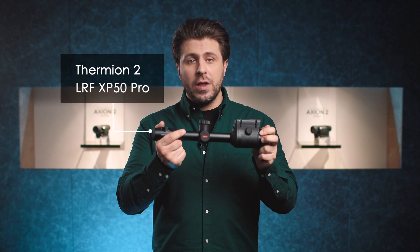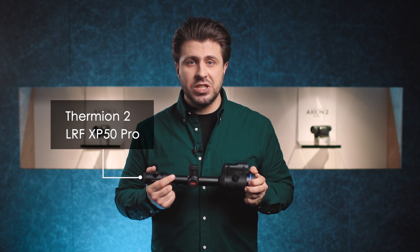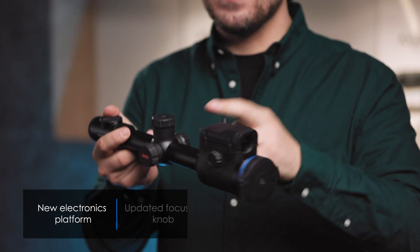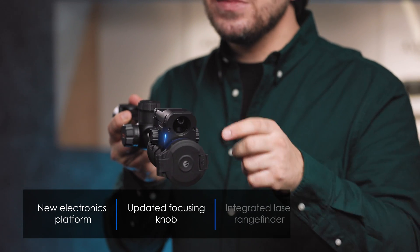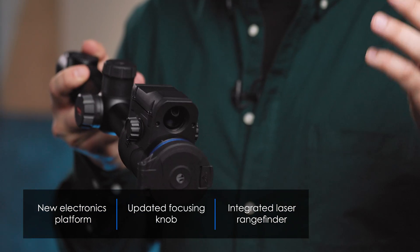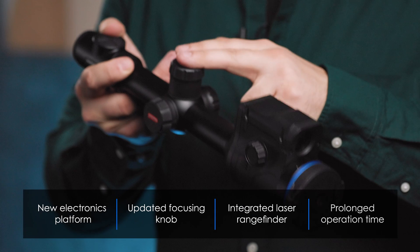We have already introduced the first addition to the line, the Thermion LRF XP50 Pro, earlier this year at SHOT Show 2022. It features a new electronics platform, an upgraded focusing knob, a seamlessly integrated laser rangefinder that fits in a single optical channel, and of course, the prolonged operation time.